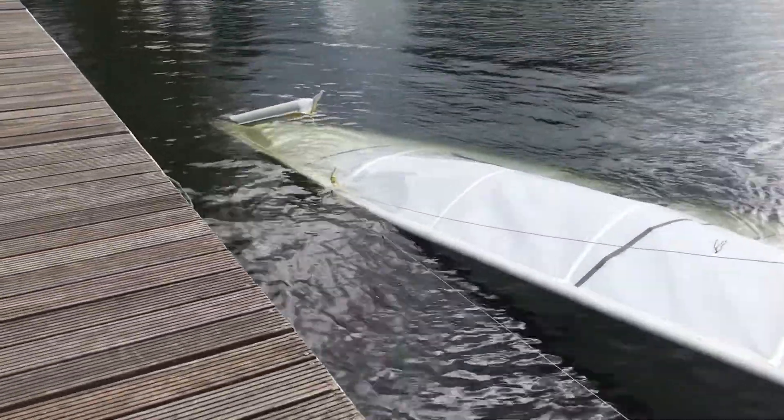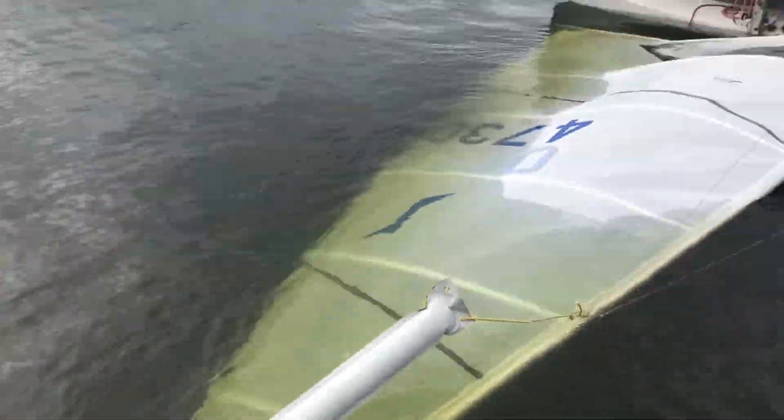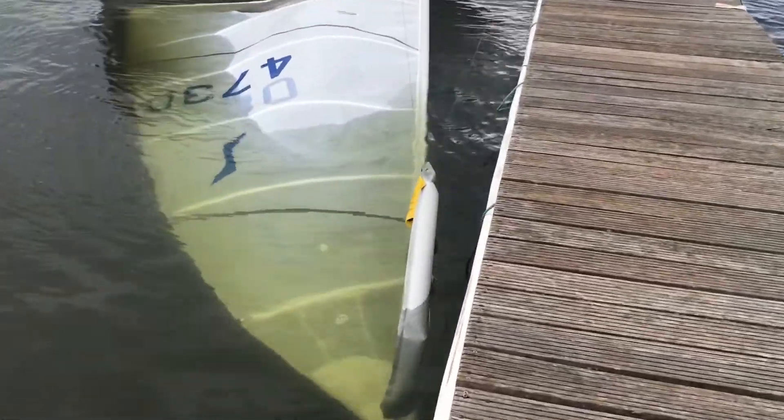Out of interest, I borrowed a 9 litre mast float to see how it compared. Upon testing, it held the mast well, but not any better than the two milk bottles. It floated slightly below the water level, which probably could have been improved had I tied it on better and blown it up a bit more. From my point of view, it's a clear win for the milk bottle. I'm yet to test it out long term, so my view could change, but the £50 mast floats don't seem worth the price tag.